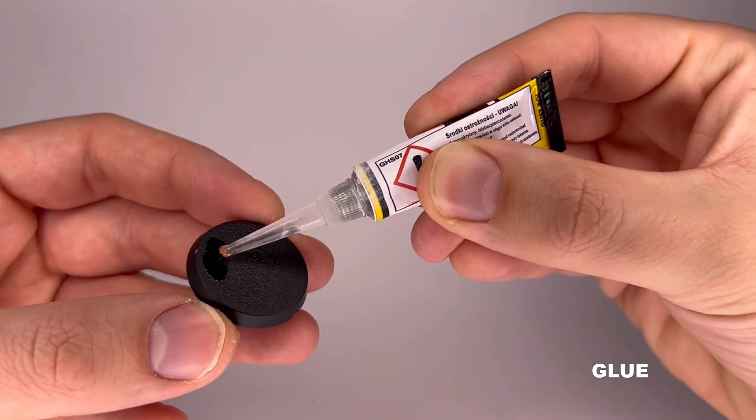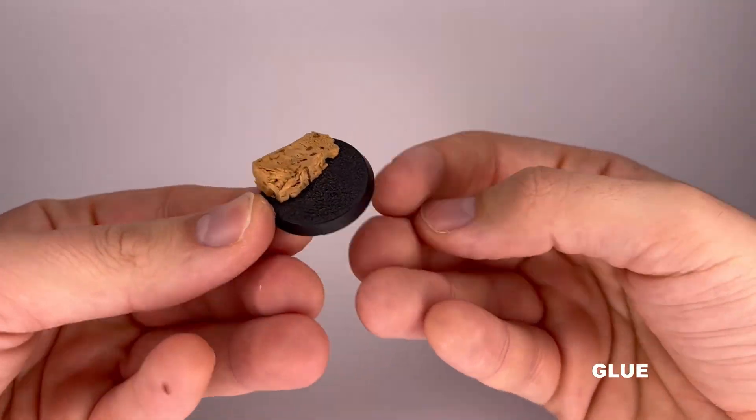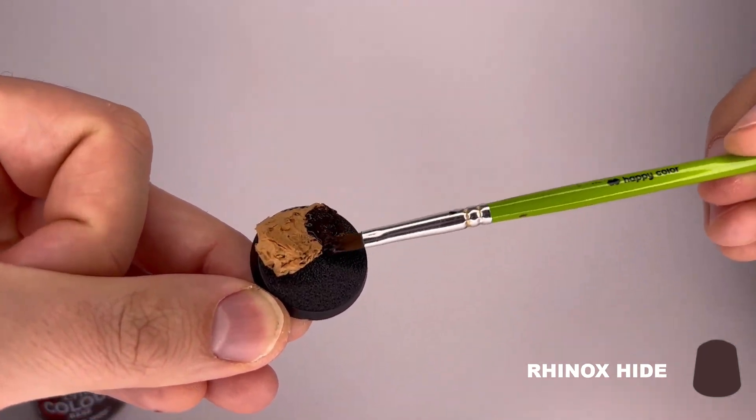First, we'll glue the cork to the base. This will be our cliff. Next, we'll cover the cork with Rhinox Hide.